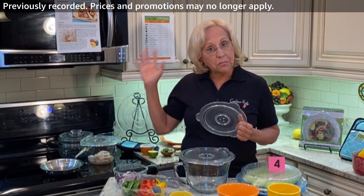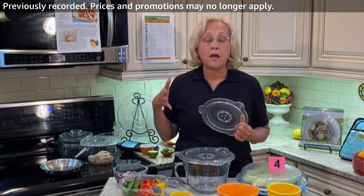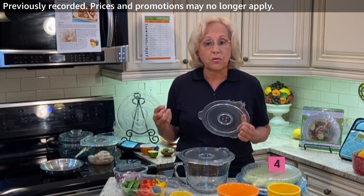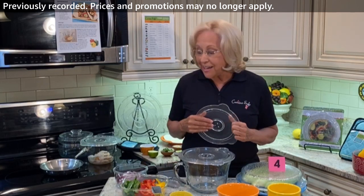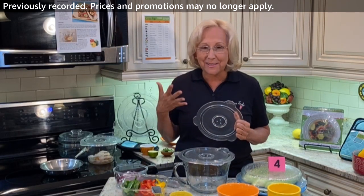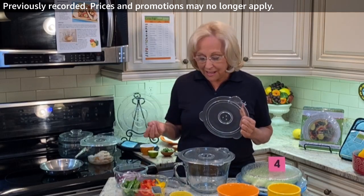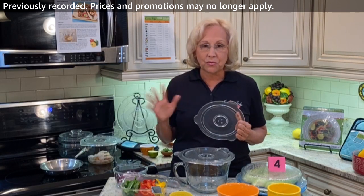I'm using the microwave and I'm not using any cooking oil, so this is a healthy, low-fat meal. It's going to be peppers and red onion and a little bit of cilantro and some shrimp. It's just a great meal.